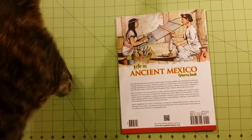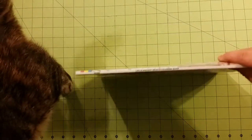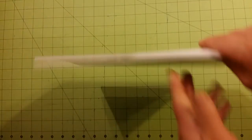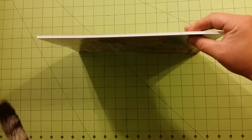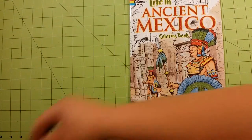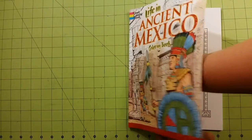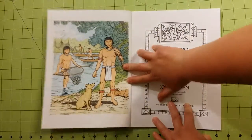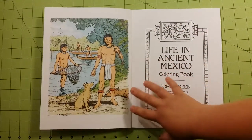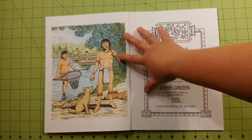Here is the back of the book. Here is the spine. It is glue-bound. And here is the thickness of the book. Glue-bound books to me just seem really hard to open at the spine and to get fully open, but that's just me.